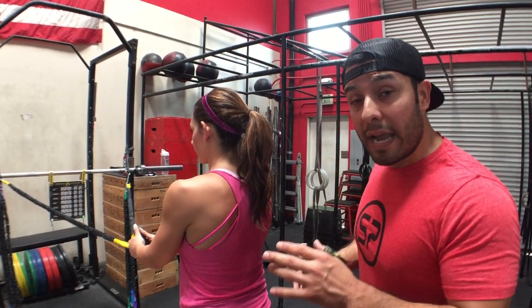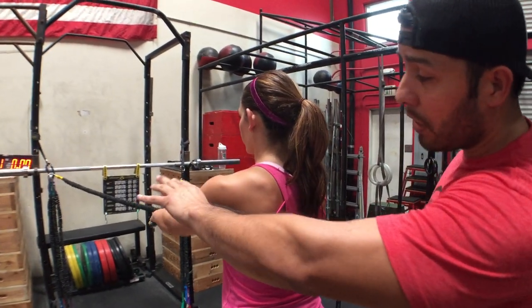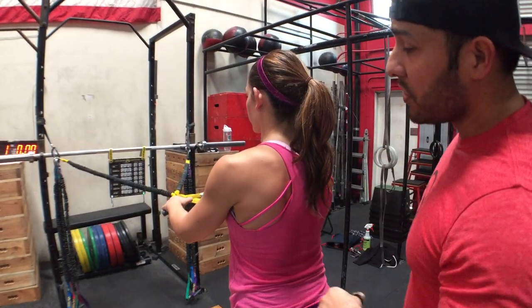What we're going to do is go through a couple of errors and then make a quick correction that you can see. First we're going to grab a yellow band or a green, whatever your strength is. We're going to start with a row.